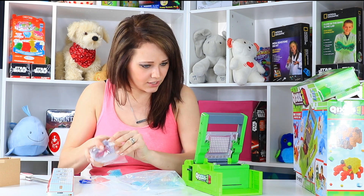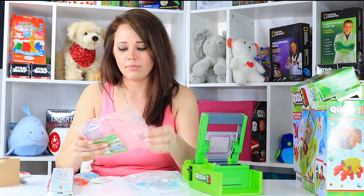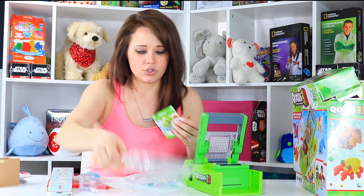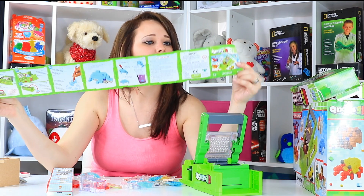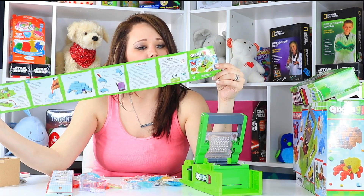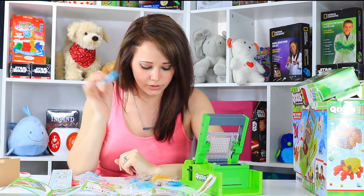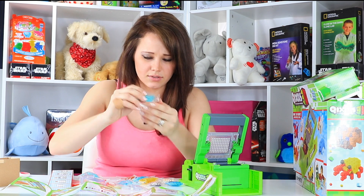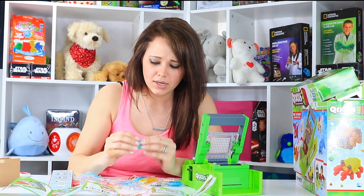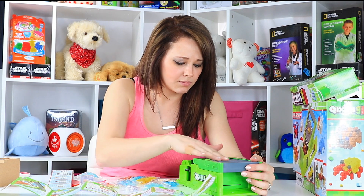We've got all kinds of different colors here, and then this 3D maker. I found the instructions — I like my instructions because it tells me how to use everything. That's a big instruction sheet! There are different kinds of cubes: hold cubes and support cubes, which are kind of flat — they don't have holes on them.